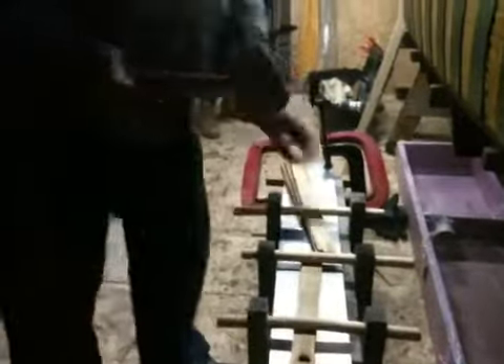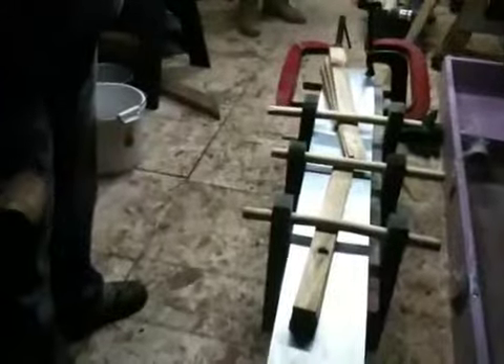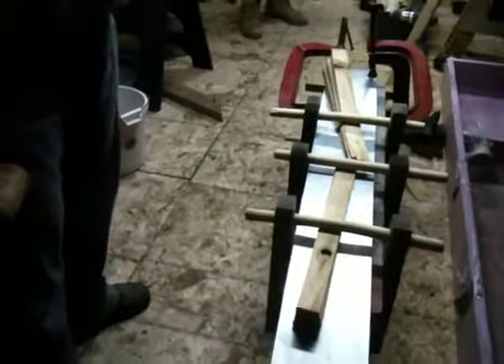How's that looking? Pretty good. So how long does it need to sit in this form? Weeks. Book says three weeks. So we'll leave her until after Christmas and then we'll see how she did. Let's see if we can find some green ash.